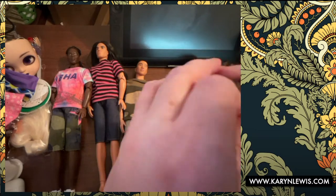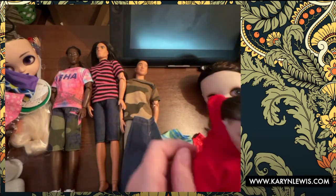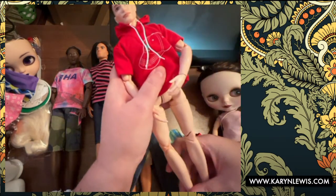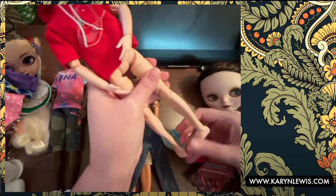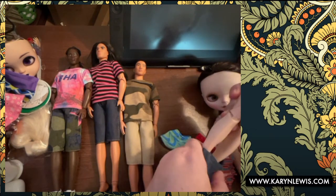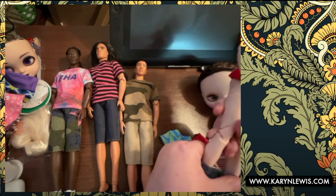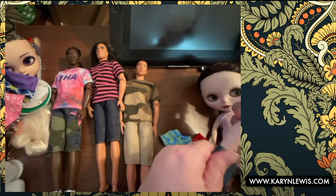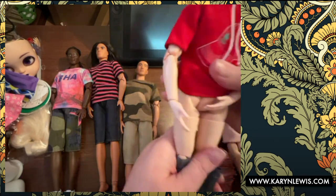Ken dolls don't have — yes, they are smooth. They fit their clothes smoothly. I feel like the OG Kens had more of a package than these guys — the ones from the '80s. I don't know how any of these clothes fit the OG Kens or the smaller fashionista Kens, but for these Made to Move guys and Looks guys, they fit pretty good.